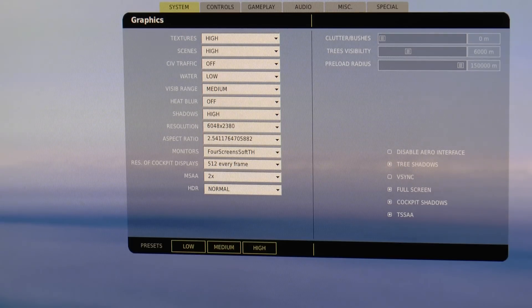No heat blur, because it's not much use really in the UH-1 Huey sim. Anyway, it's pretty high resolution — 6048 by 2380. That's a 1080 screen, the touchscreen beneath it, the 1200 vertical res screen above it, plus 104 bezel compensation. And the monitor setup is one I've made up using Soft-TH, and that's about it.